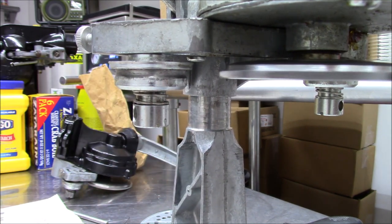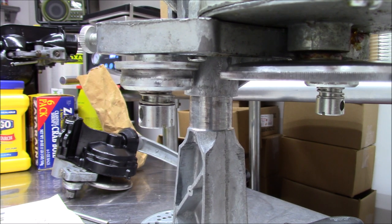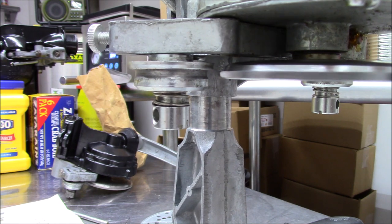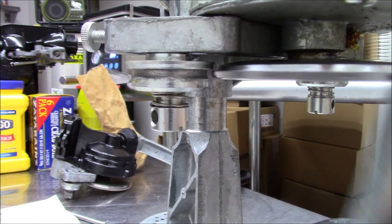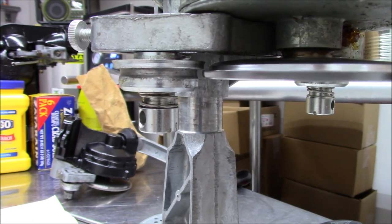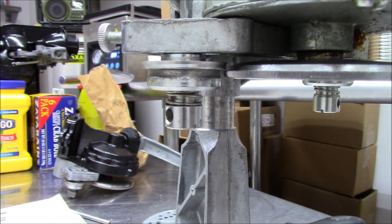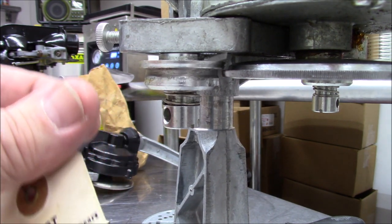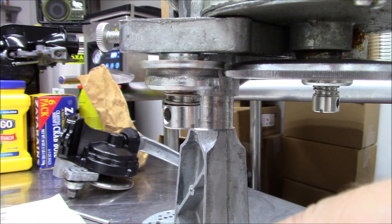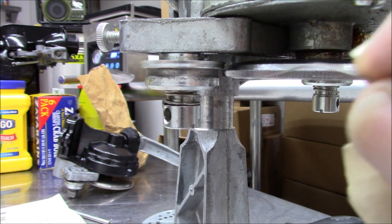We're going to roll this into number two. After the number one, you'll see a C which is the center. Keep going until you see the number two pop up in the window. We got a number two in the window right there. We're going to take the other one which is the thin pin — you can see how thin this is. We're actually going to put it between the roller and the chuck.